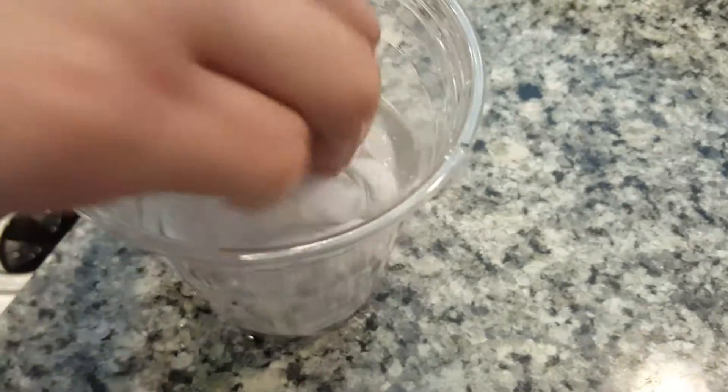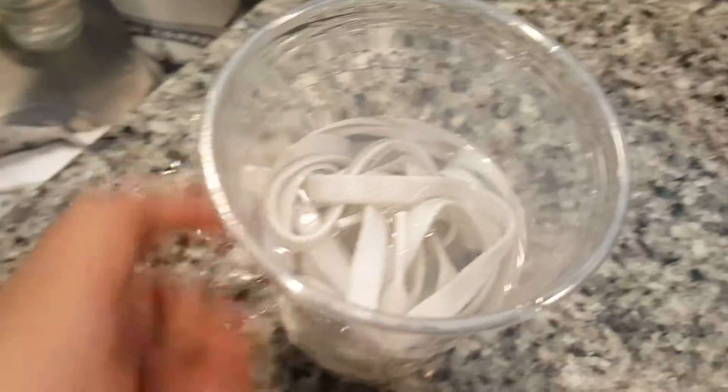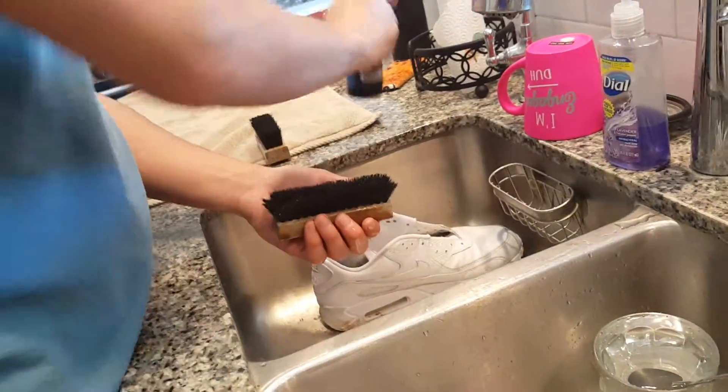Once you get the water, you want to put the shoelaces in there — that's the second step. Make sure your laces are nice and white. Use hot water or warm water. This one's hot, it feels kind of hot and warm. Then he has the Reshovenator going with some water.